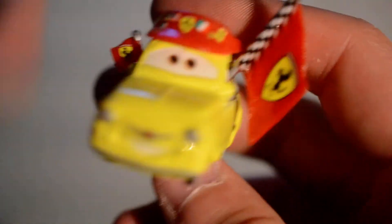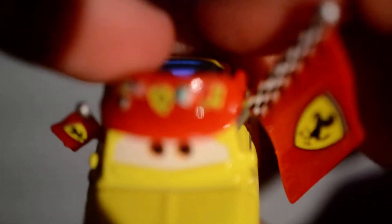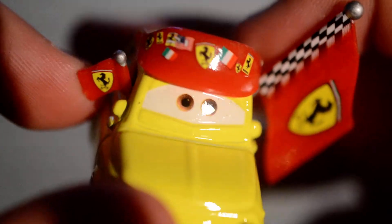The hat came off! And here we have Luigi. He's got the Ferrari hat, some Ferrari flags — one's big and one's small.